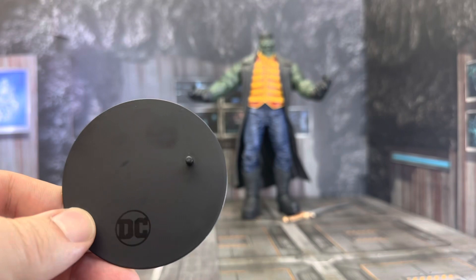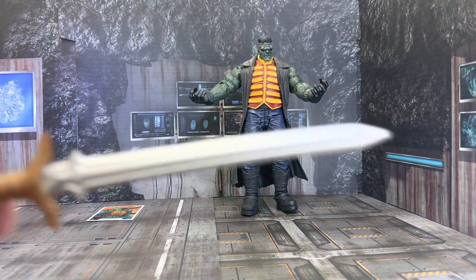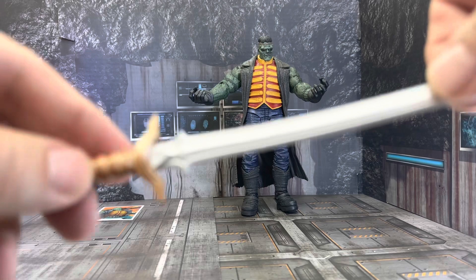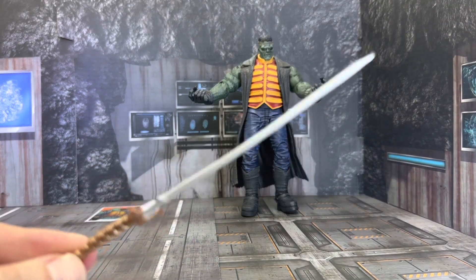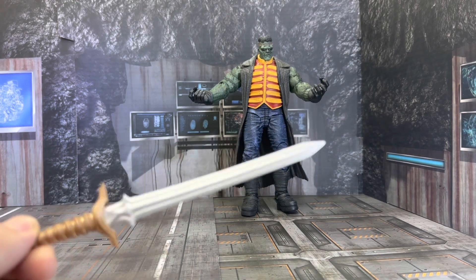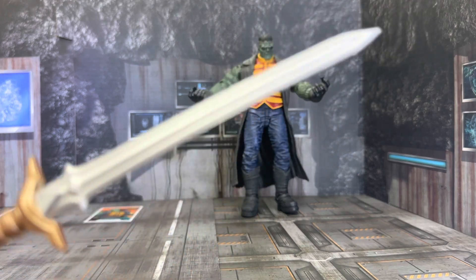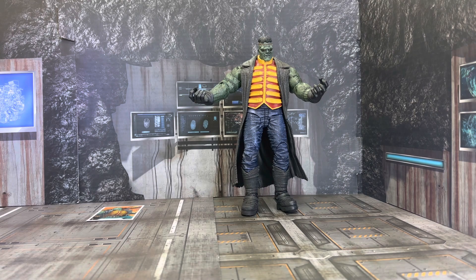As usual, we get the McFarlane stand and DC logo. As you can see, it's not needed. And when I was preparing, I did throw the sword and it just so happened it landed on him. But we do get the sword. And according to Frankenstein — bragging to Superman — this sword came from the hand of the Archangel Michael. Don't know how much truth there is behind it. We'll have to see if Frankenstein's full of it or not.